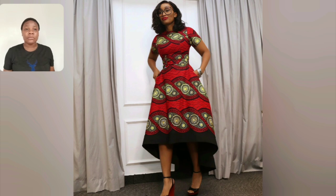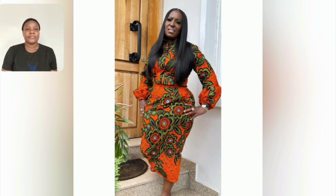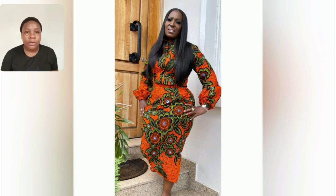Guys, look at this blue Ankara print — it is very beautiful. This gown is very simple; from the sleeve to the length, the Ankara print itself, the black detailing — everything is on point. The prints they use in designing the styles in these videos are so beautiful. Look at this, guys.